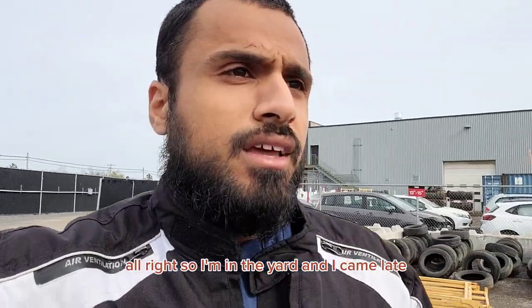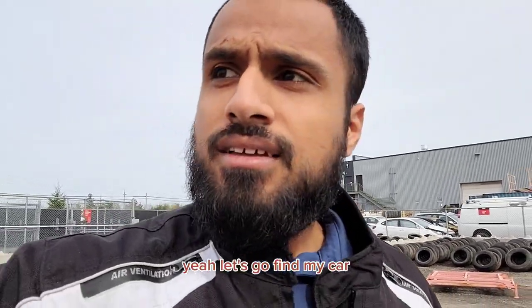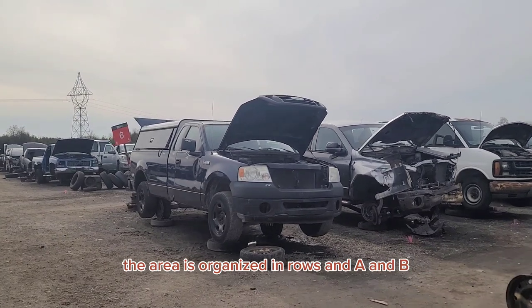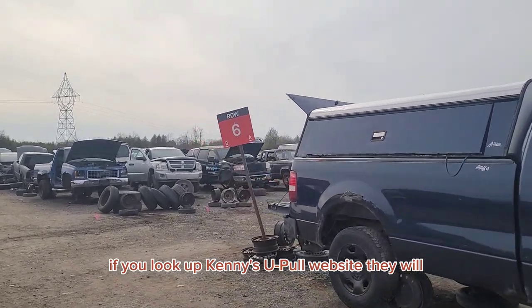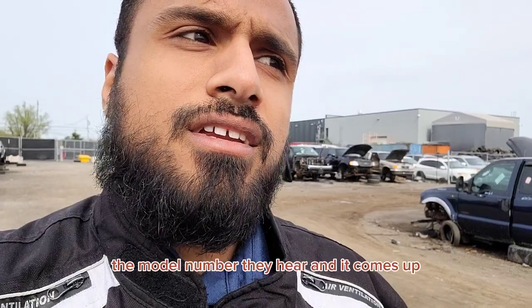So I'm in the yard and I came late. I only have 30 minutes. You need to bring your own tools. They charge you $4 to get into the yard. The area is organized in rows A and B. If you look up Kenny's UPO's website, the website tells you where your car might be — you just have to type in the information of your car, the model number, the year, and it comes up.